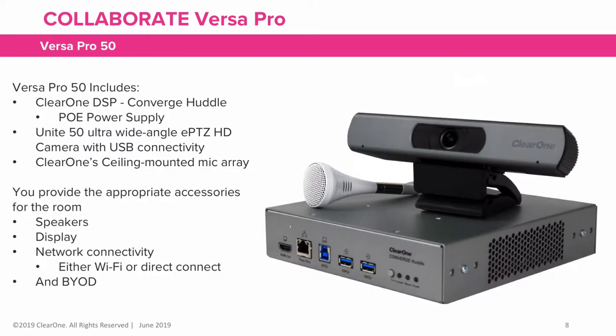Included in the VersaPro 50 solution is the ClearOne DSP Converge Huddle with a power supply, the Unite50 ultra-wide-angle camera with a USB connection, and ClearOne's ceiling-mounted mic array. You provide the appropriate accessories for your specific room.